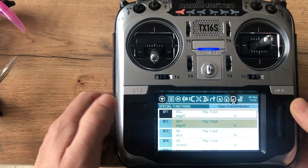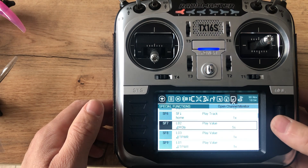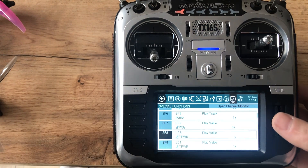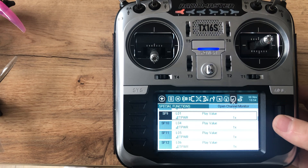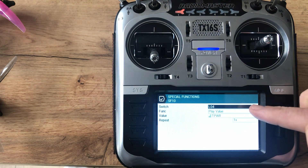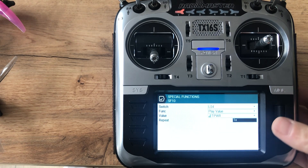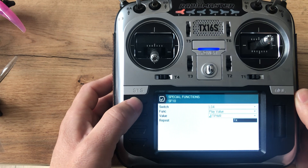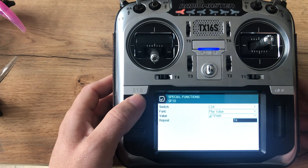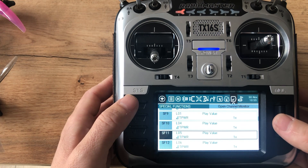Then I have done here something like a CTPR — this is the LQ trigger. So for outputs 01, 04, 05, 06: you put the LQ here, play value TPR, and you can change this to other values. I set it to play just once every time it's changing. So when you fly, every time the power output changes, it will say the power output.